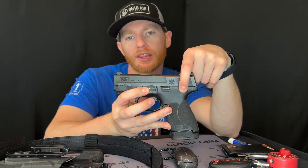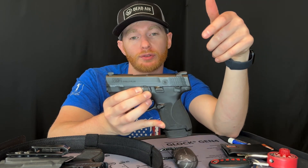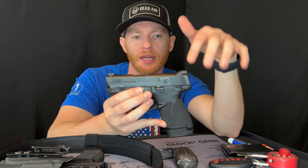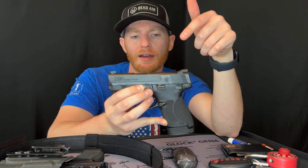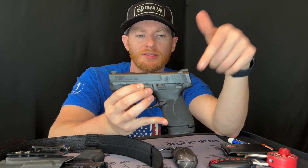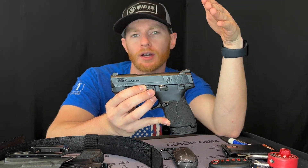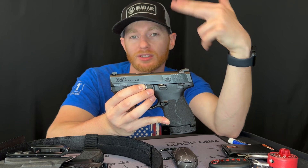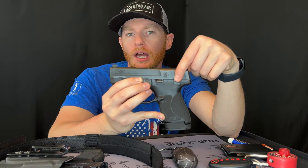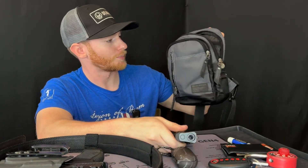One thing I do that's probably pretty bad is I keep a round in the chamber. However, I got this model with the thumb safety, and I've carried it for over a year with a round in the chamber, done a lot of testing at the range, and I'm fully comfortable with it. The safety is super sturdy — unlike the P365 safety which is more external and could get caught in a bag and flip off safe, this one is more flush on the gun, which is why I like it for bag carry.